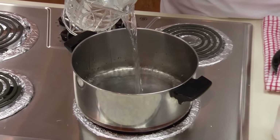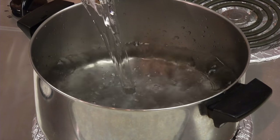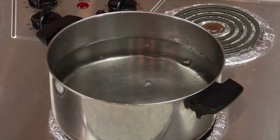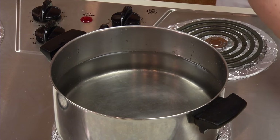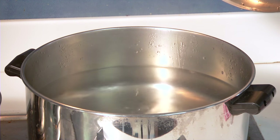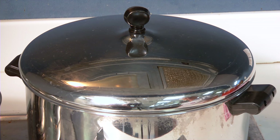Most foods are boiled in water, but other liquids can be used. Start by filling a large sauce pot two-thirds full with your liquid, then turn the dial to high. Adding a few shakes of salt to water can add flavor and can help it boil faster. Leave it out to lower your salt intake. Putting the lid on can also help the water to boil faster, but should be left off when boiling food.